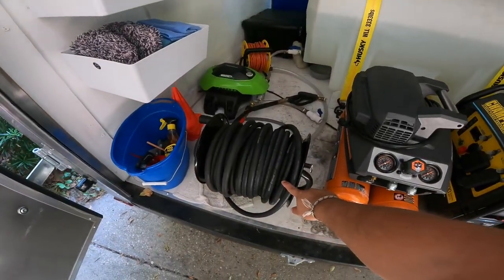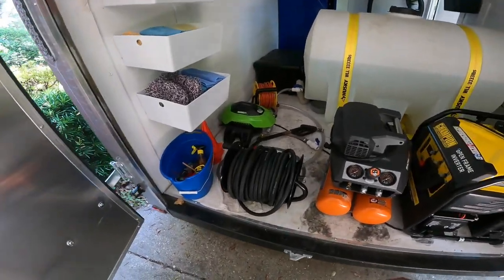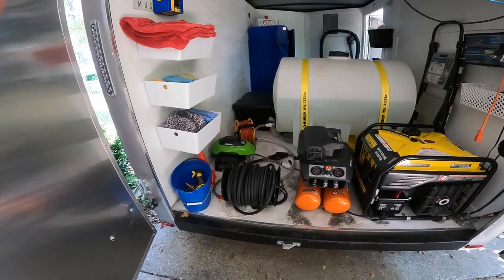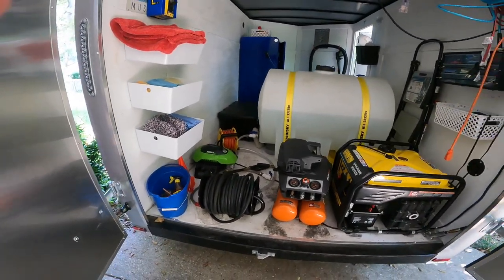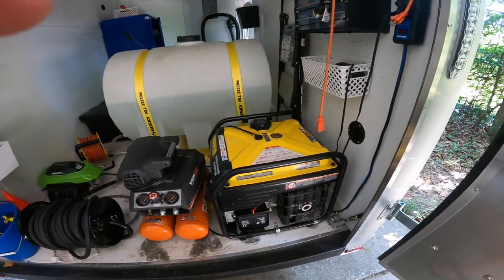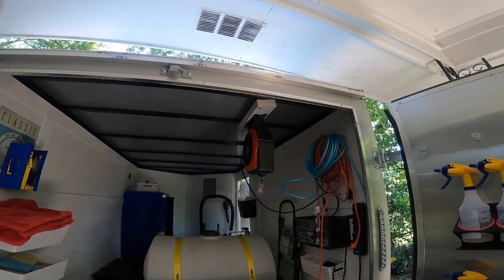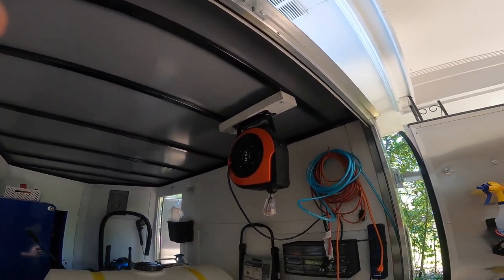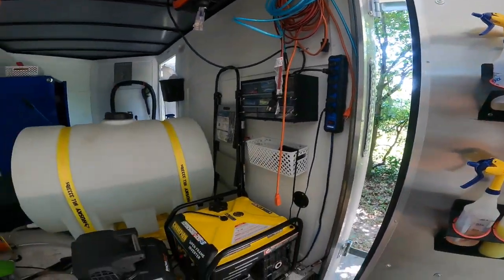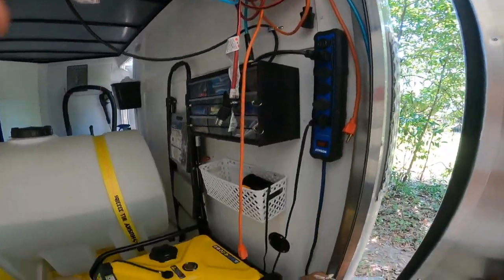It is not the fanciest setup but it is a working setup that makes money. Because I have a trailer I can't always get as close to the vehicle as people with vans, so I went with a 100 foot pressure washer hose so that if I have to park roadside and the person's car is in the driveway I can reach it no problem. I have my air compressor generator — a 3500 running watt generator — with a cord extension cord retractable reel.